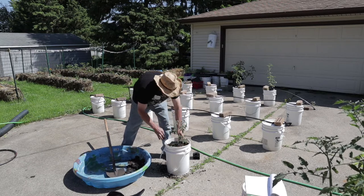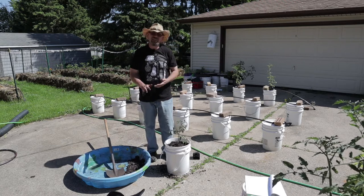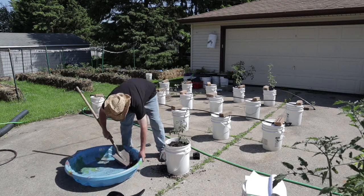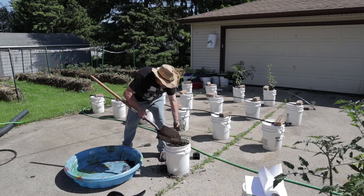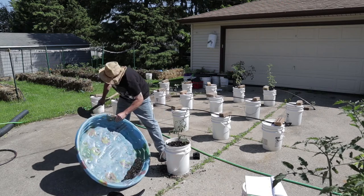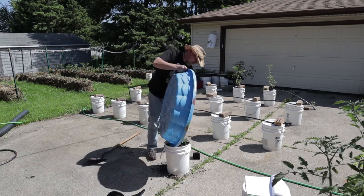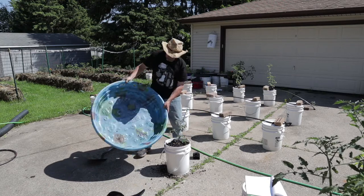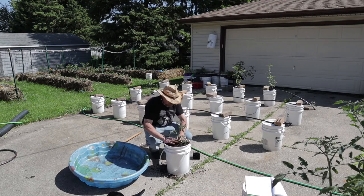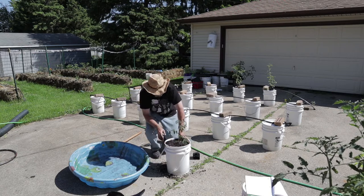These tomatoes are really actually very easy to grow. They can really take a beating. If I had any advice for growing tomatoes, it's going to be: make sure you feed them, and make sure you don't let them dry out. Because once you let them dry out, it's game over with these things. Put as much of that soil as I can in there, and I can just dump that right in. Not the most graceful way of doing it, but it works.